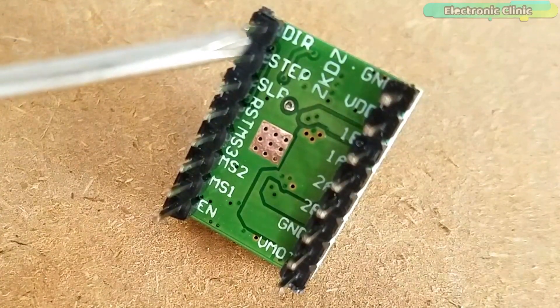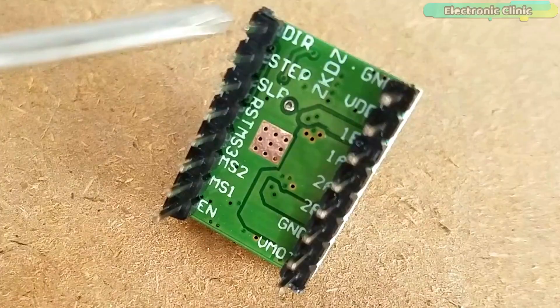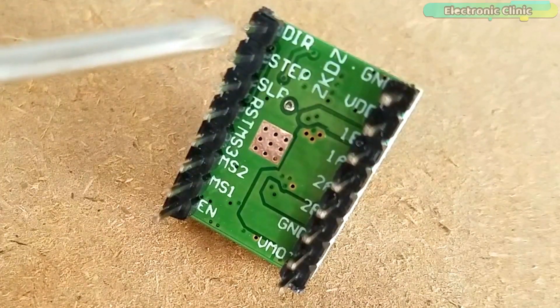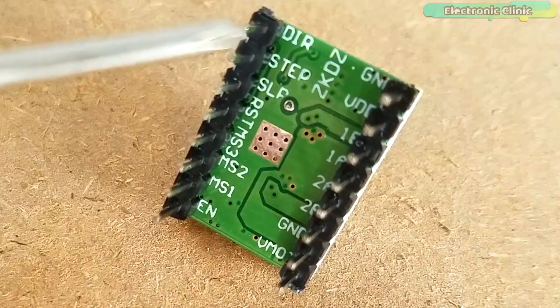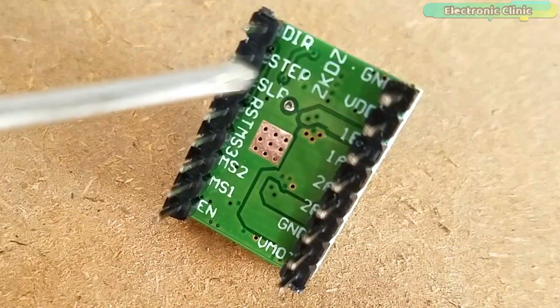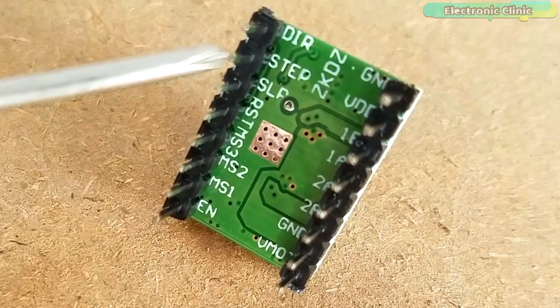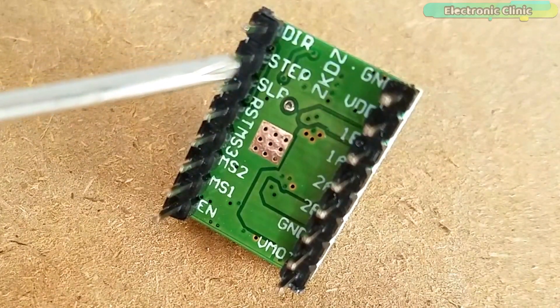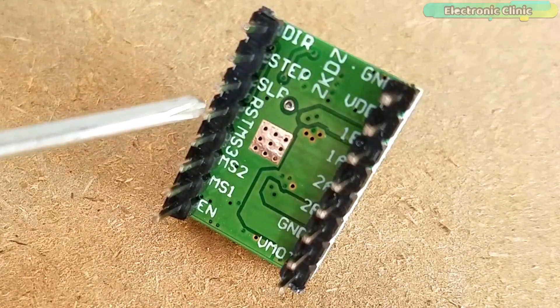We don't need any complex programming, phase sequence tables or frequency control lines because the built-in translator of the A4988 driver takes care of everything. Note that these two pins are not pulled to any voltage internally, so we should not leave them floating in our program. The sleep pin can be used to minimize power consumption when the motor is not in use — a logic low input puts the A4988 into sleep mode.